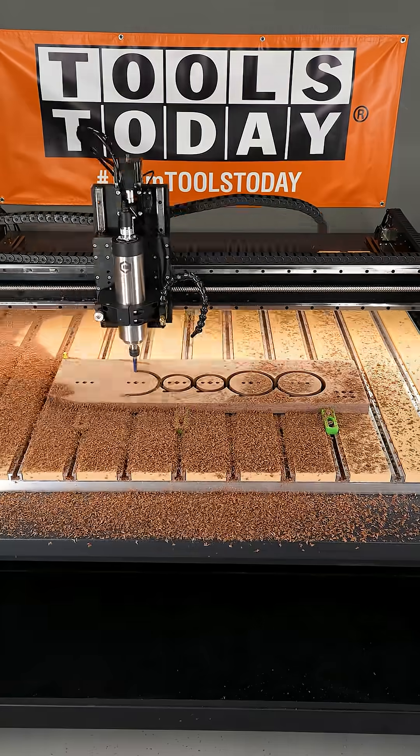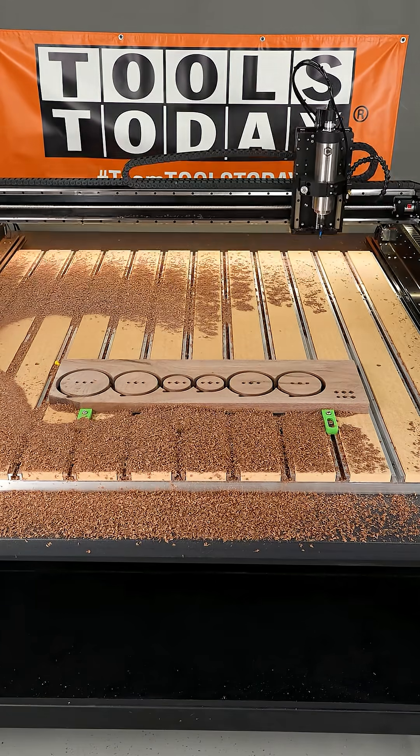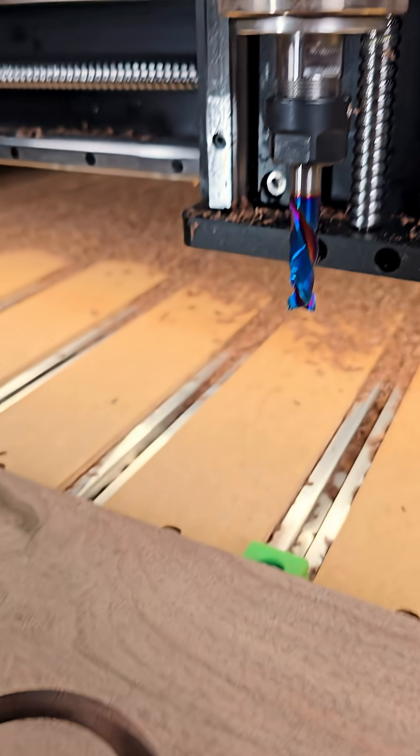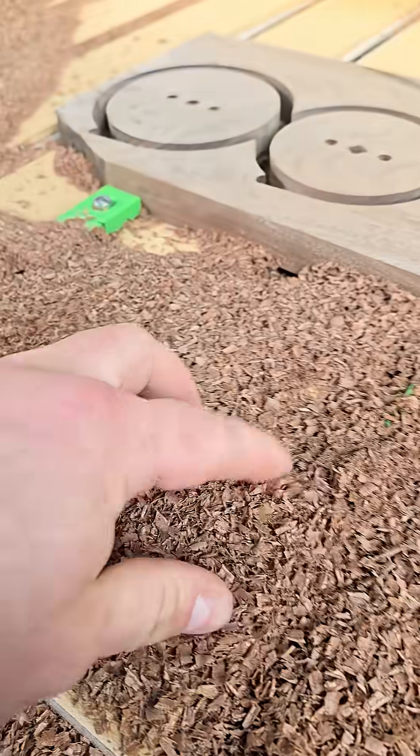This bit gives me a larger shank diameter which will increase the stability of the cut through this one inch thick walnut, and man did it do a really nice job. The chips are really nice and big, which is exactly what we want to see, and I can't wait to show you more of this project. Hopefully you guys enjoyed this one.